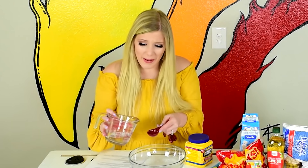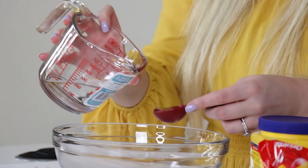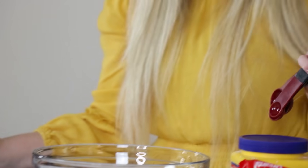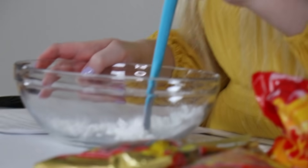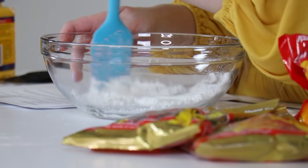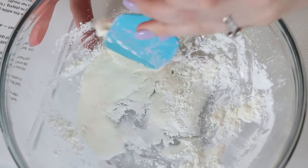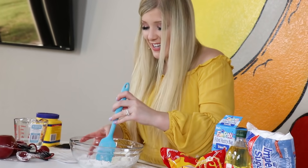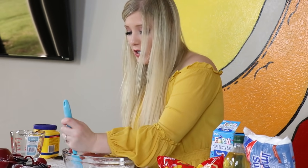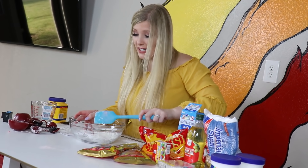I don't know how to math anymore, it's been too long. I mean, I am a nurse — that's not true, I know how to math. This is already feeling a little thick, but we're gonna roll with it. This is your workout for the day! Working out to make edible slime that I get to eat — I'll take it. It's healthy!